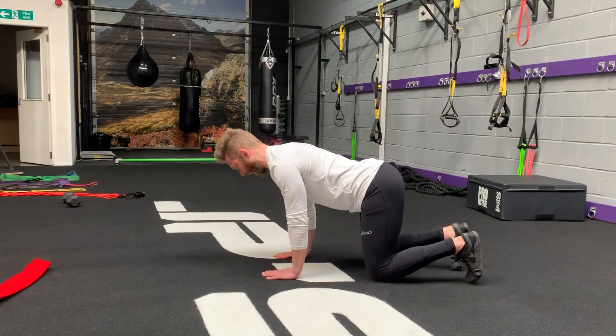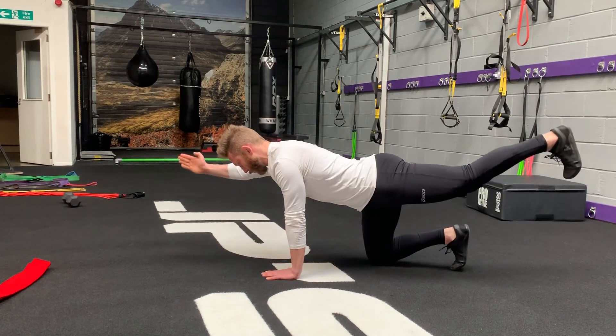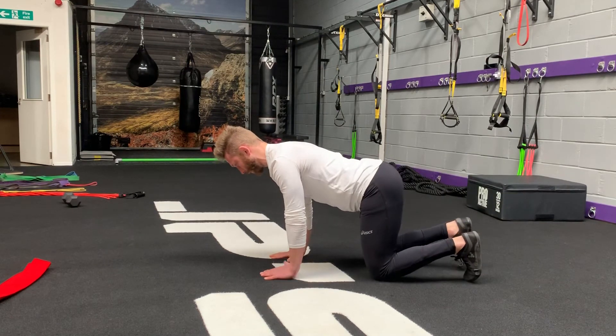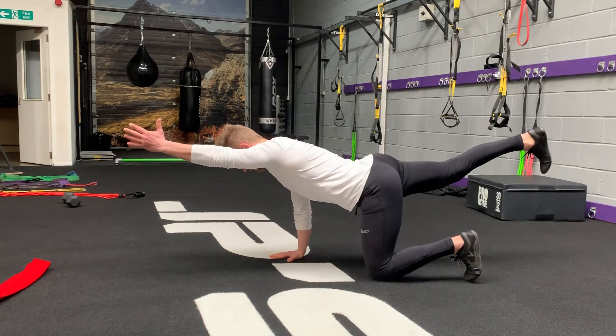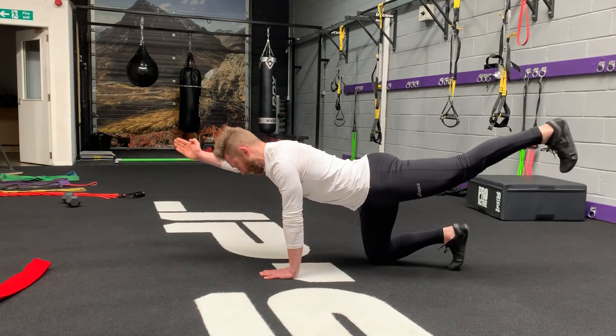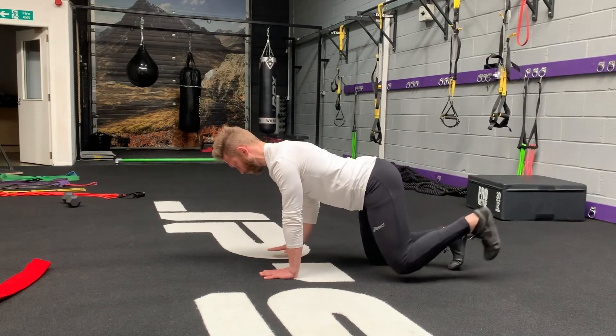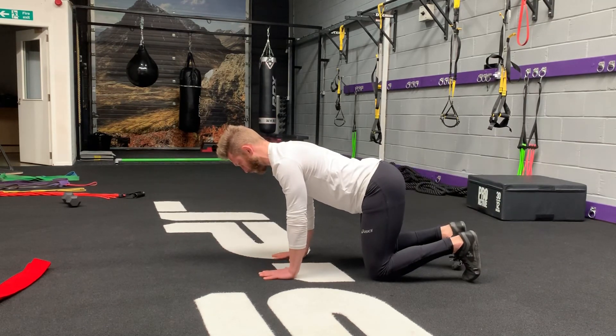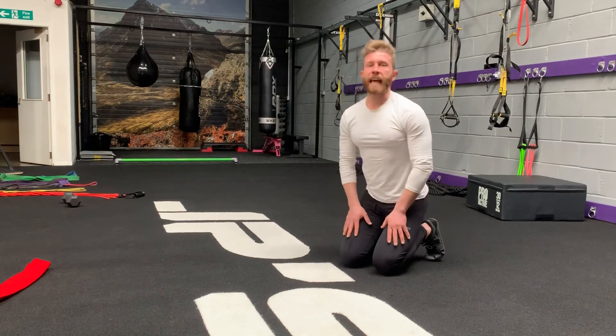It's a fantastic exercise, strengthening your posterior core muscles as you resist and enhance rotation. And that is Big Dog.